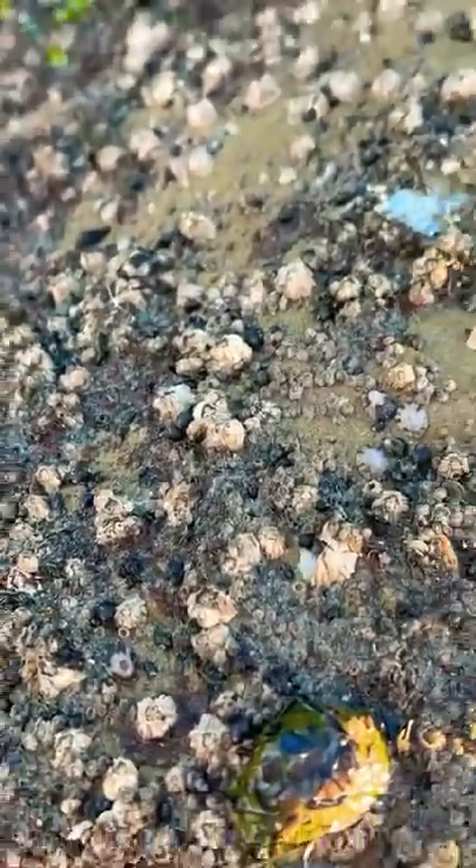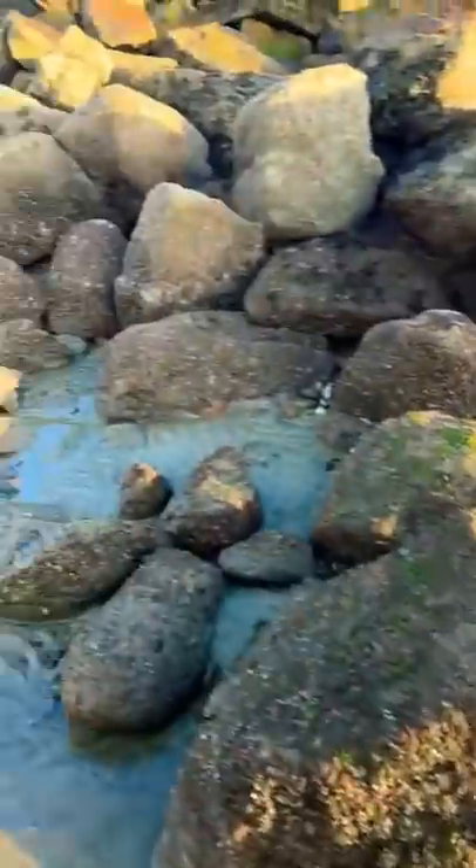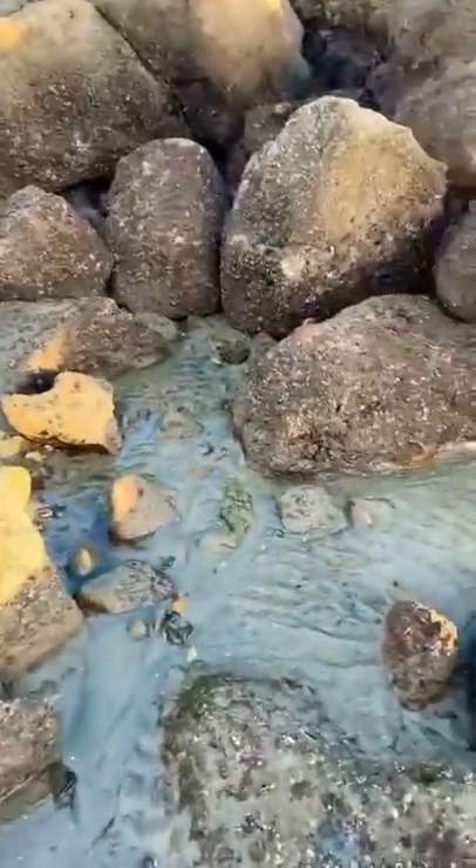Barnacles are sea animals that live under the ocean. So once you've found yourself some barnacly rocks, just go up to the rocks and look around the base of them.